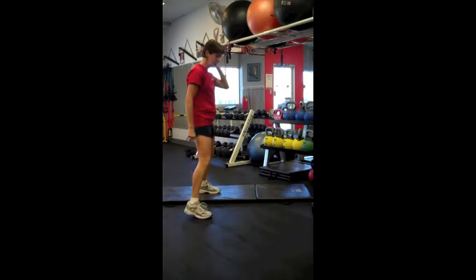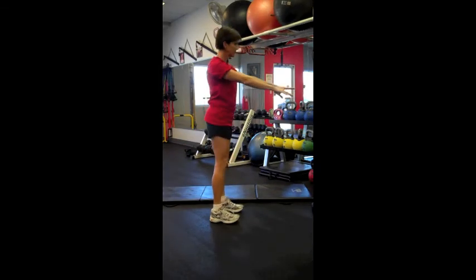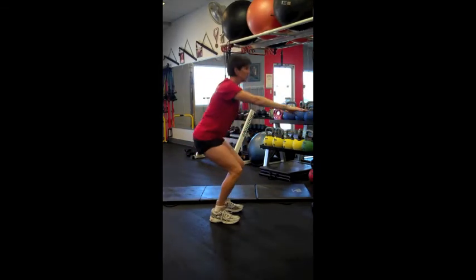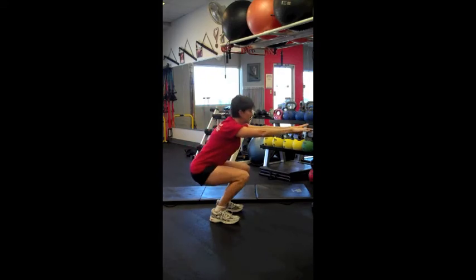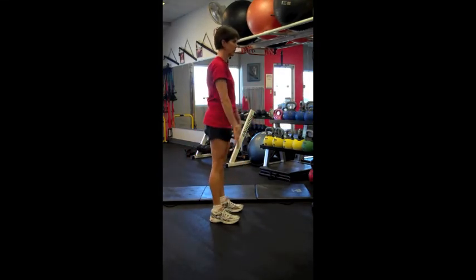The next exercise Lisa will be performing is a body weight squat — level one, beginners, using just body weight, keeping the head up and shoulders back. She's not bending at the waist. Weight is in the heels, keeping the knees back behind the toes.